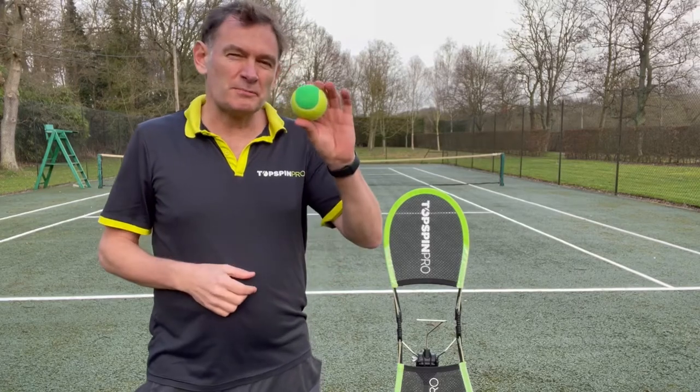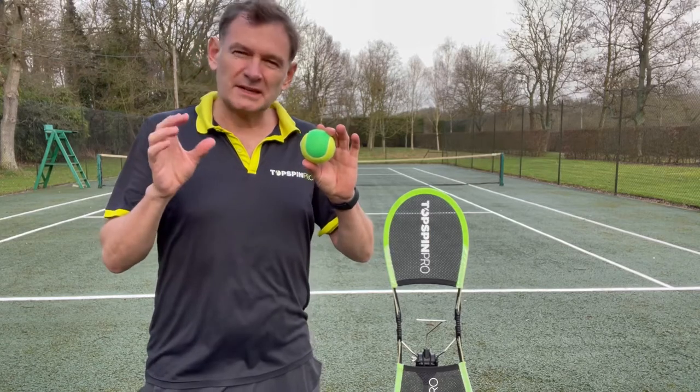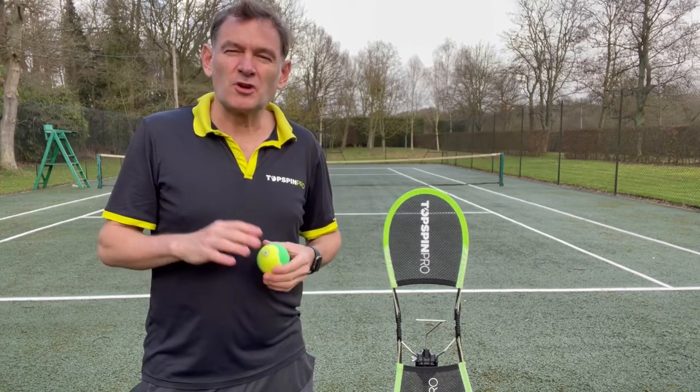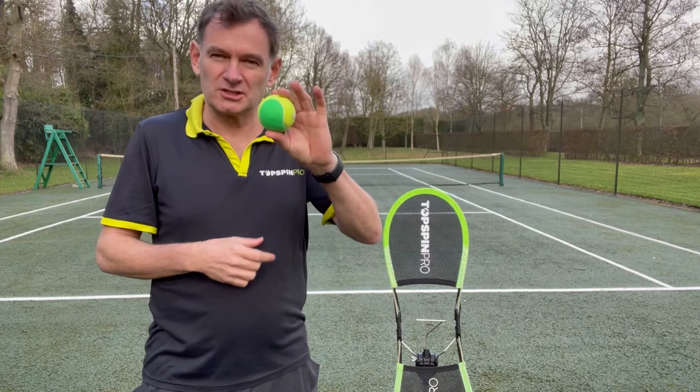We've made some big improvements to the way the ball attaches to the Tossman Pro. In the past we occasionally had trouble with the silicone end cap that secured it in position, and the balls were sometimes coming off too easily. So we've copied the paint roller mechanism, so something inside the ball now actually locks it to the steel pin.